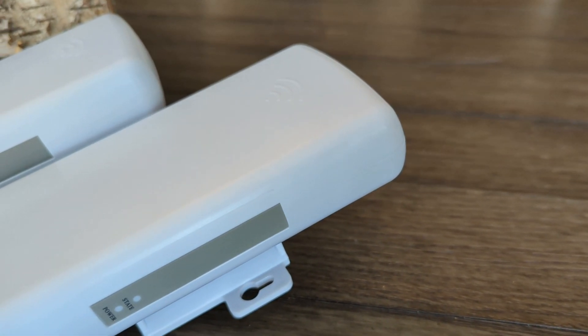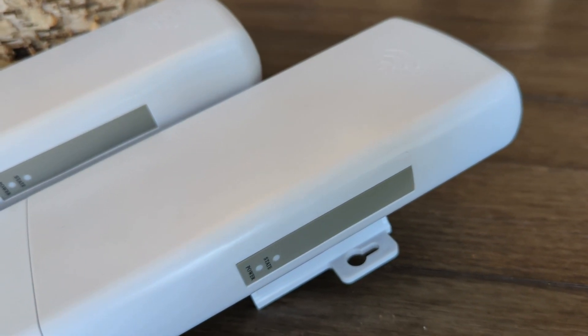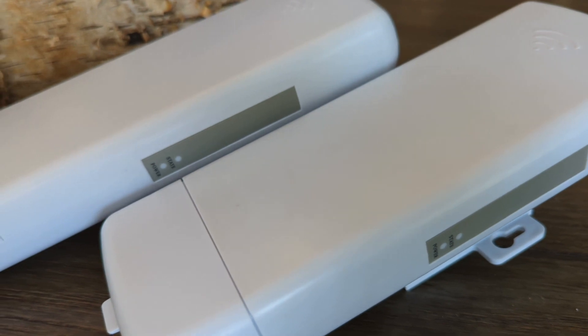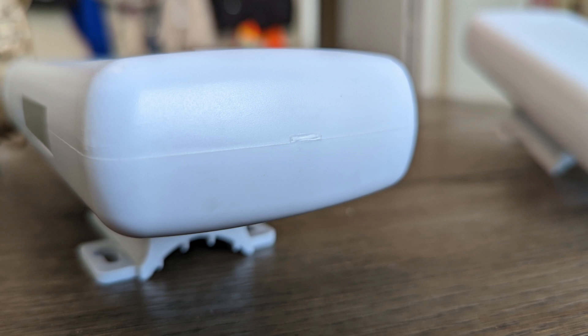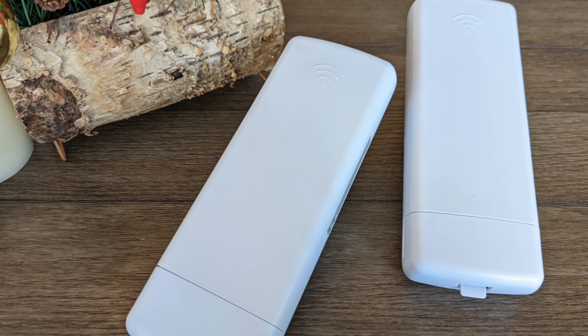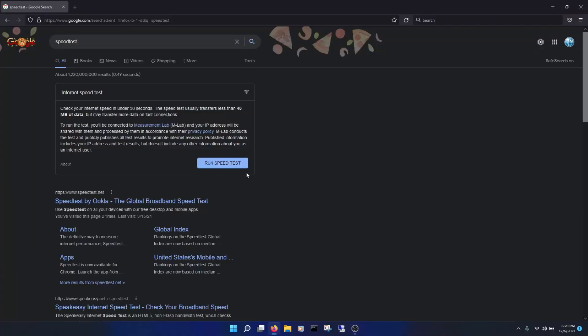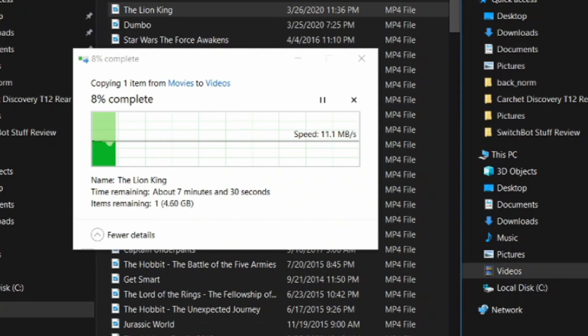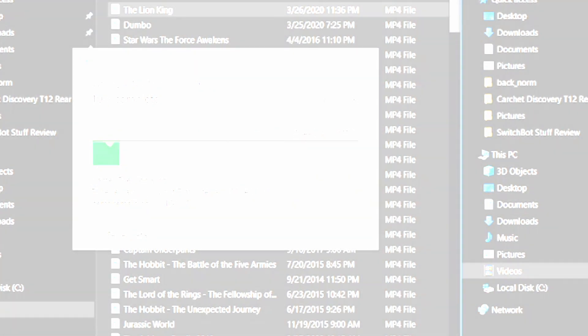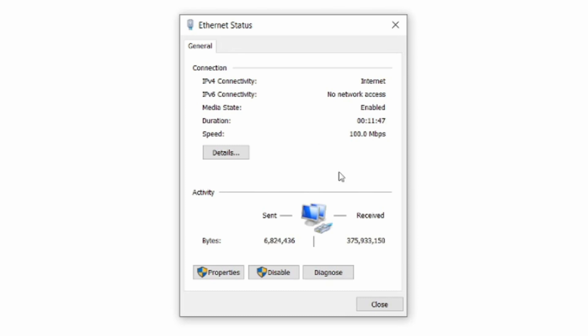Since these use the 802.11n Wi-Fi standard, the maximum speed is 300 megabits per second. In real-world testing, I never got much over 92 megabits per second in a speed test, and never better than 89 megabits per second over the local network. That's why the network card on this device only does 100 megabits per second—no need to spend more on a faster one.